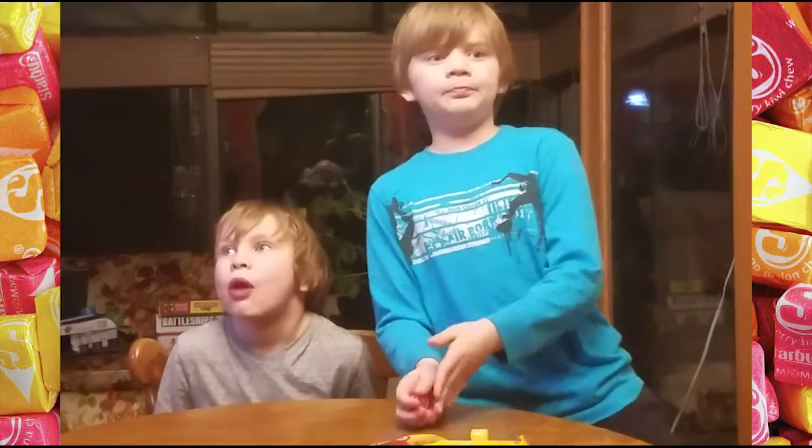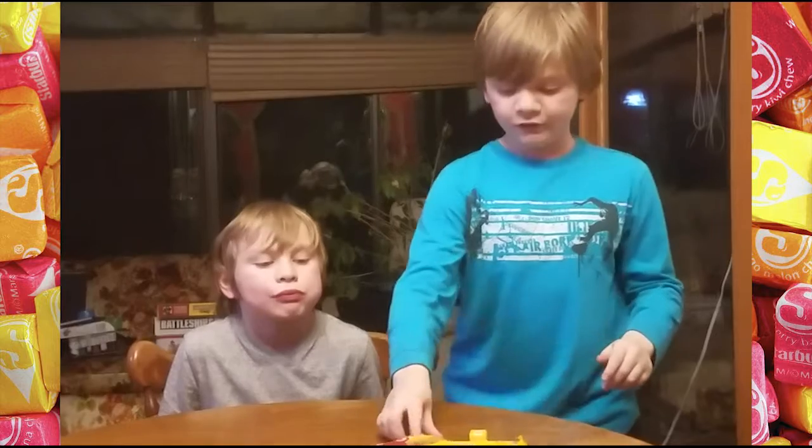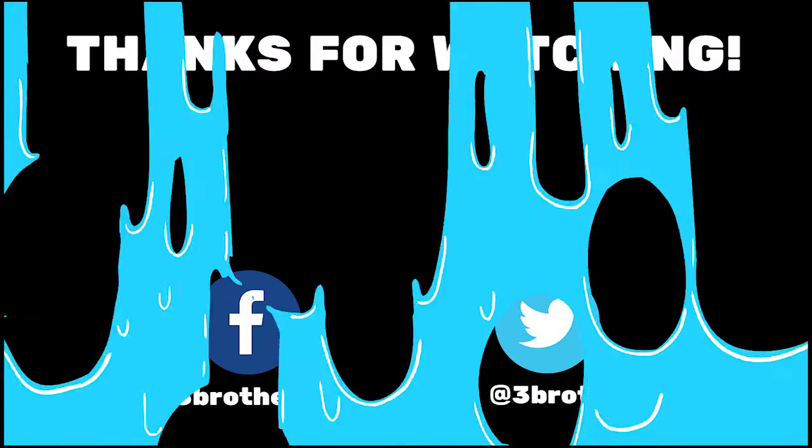Say bye! We're going to do a part two, where next time I'm going to join in tasting too. Bye!